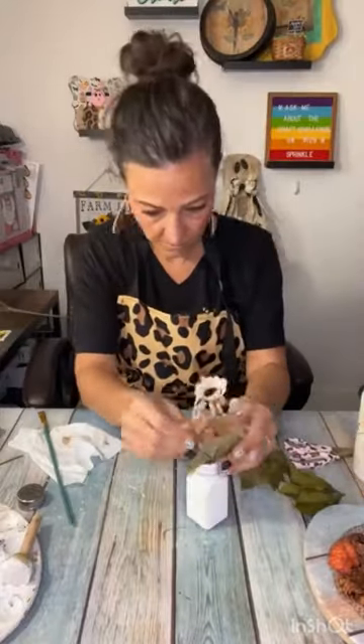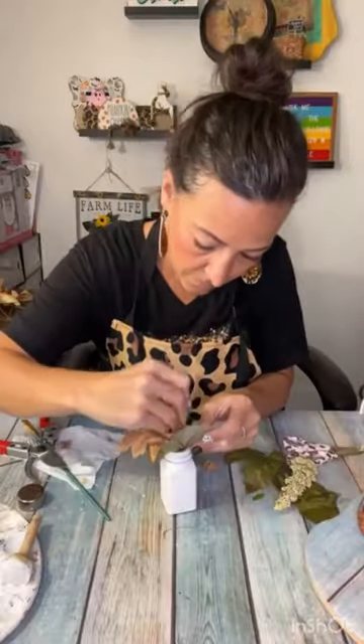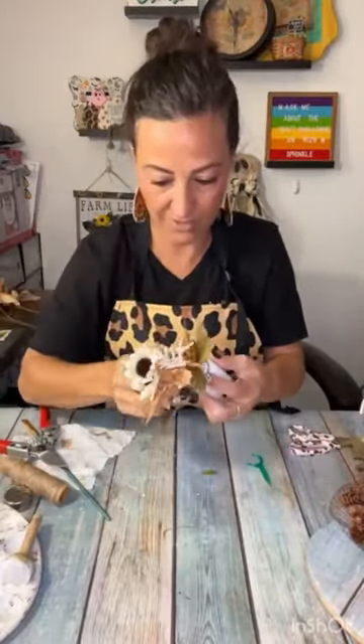Then I just put miniature little florals in there. I put literally one of each — one little sunflower, one little leaf, one little gold pick — until it was just right. Wrapped a little bit of twine around the outside, and there you go.